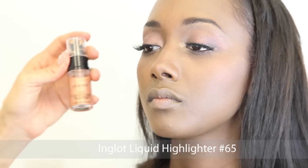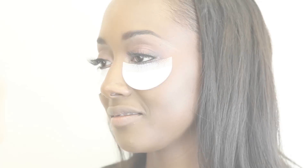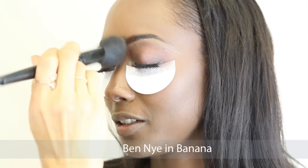I then applied Inglot's liquid highlighter in number 65 and I used my ring finger and applied this to the top of her cheekbones. To finish off and set her makeup I used Ben Nye in Banana.